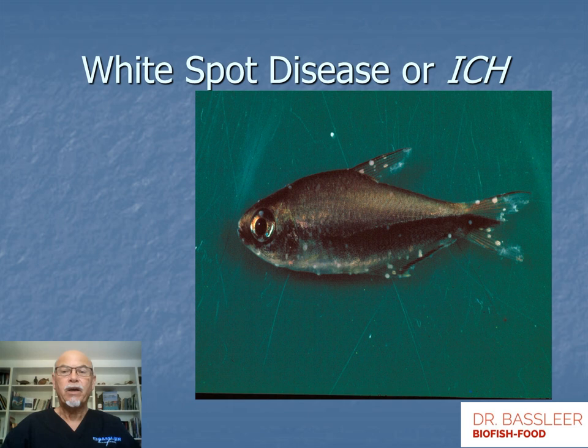White spot disease, or ick, can be recognized as small white spots and dots appearing on the body of the fish, on the head, on the fins, as clearly seen here. These are parasites that can infect ornamental fish, and it is a very common disease.